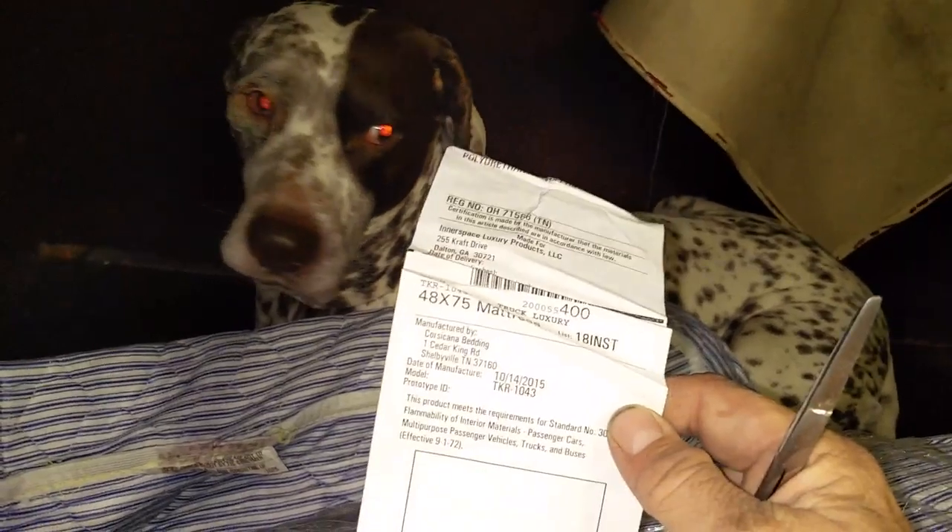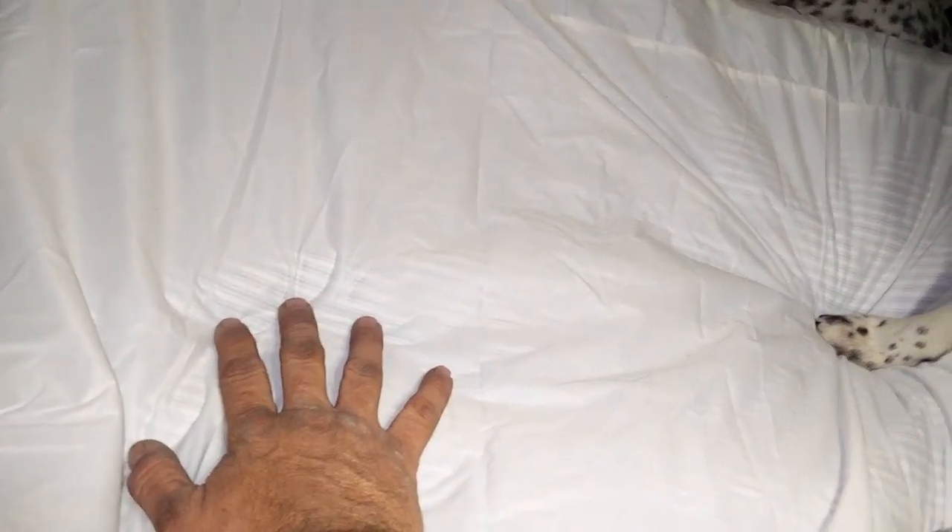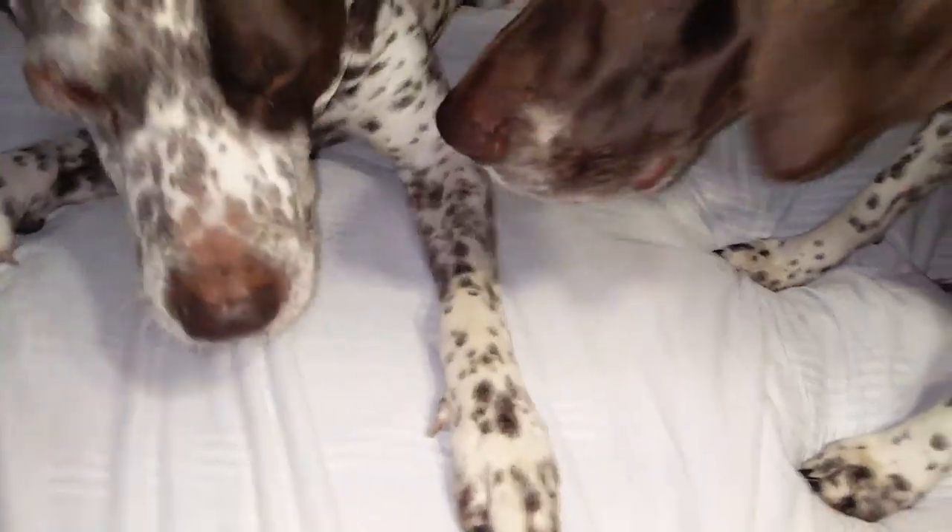I saved you guys that part, but I am going to show you. I didn't remove the part that said not to remove, so I should be good, right? We've put the pad on, which is a different type of material than I thought it was, but it's still soft. It doesn't feel plasticky, and it actually feels a lot more durable than the material on the last one of these we bought.